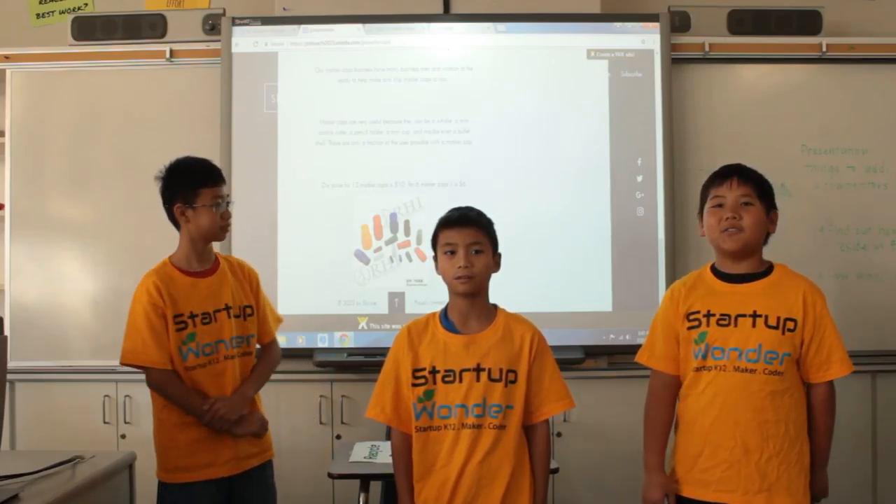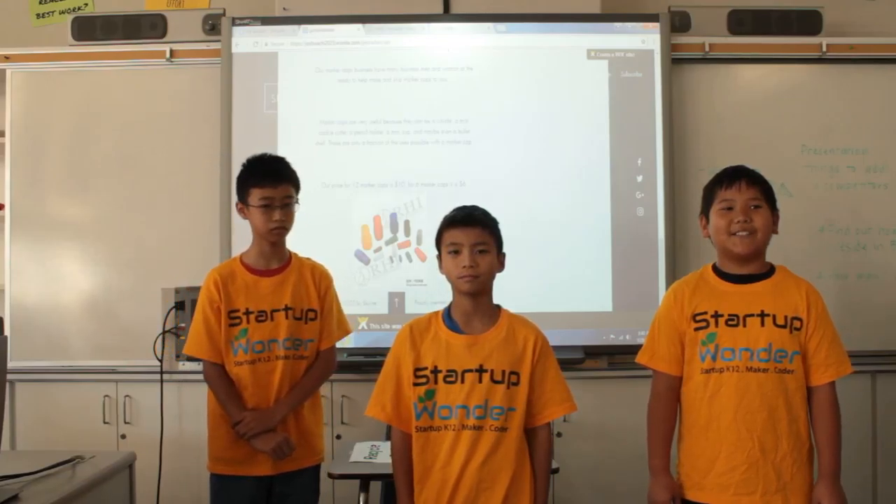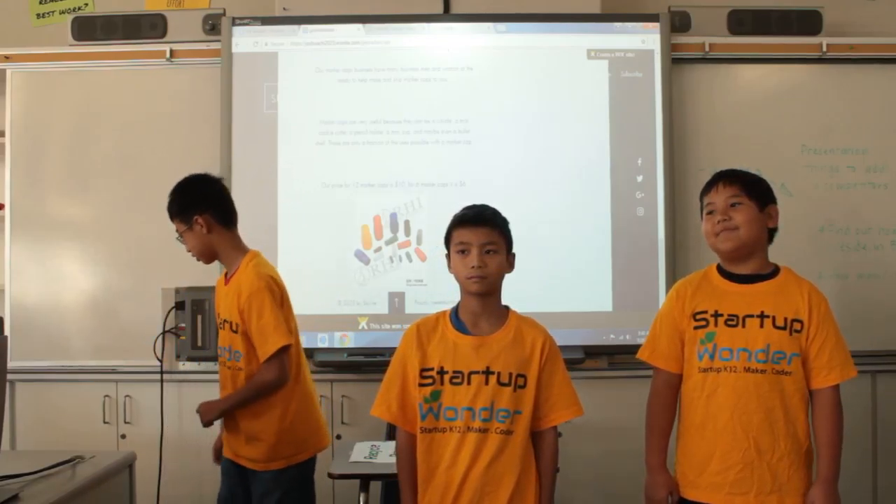Our price for twelve marker caps is ten dollars, and for six marker caps is six dollars. Stay tuned for our commercial ad.